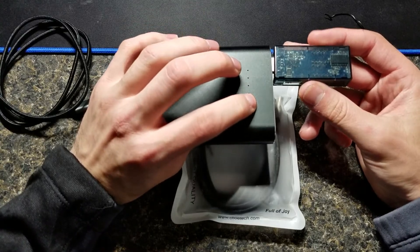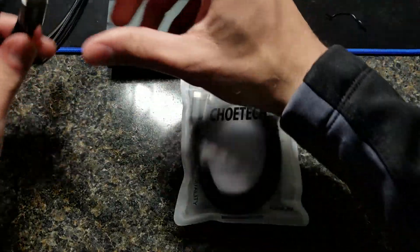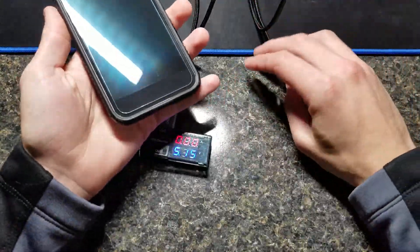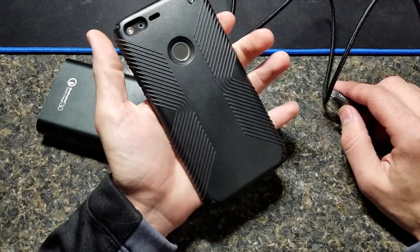So as you can see here, I have a multimeter. I'm going to turn this guy on — you guys can see it is now on. I'm going to plug this USB-A cable in and plug the C-side into my Google Pixel XL, which as you can see right here is in the Spec Presidio case.